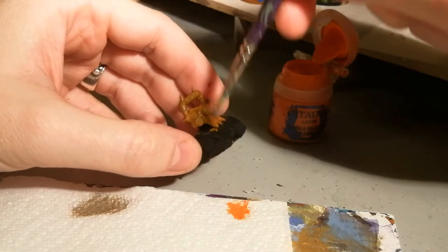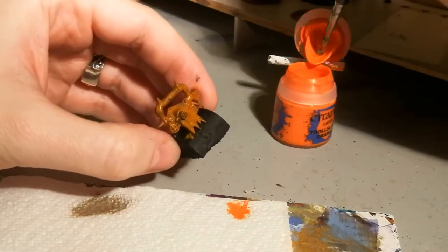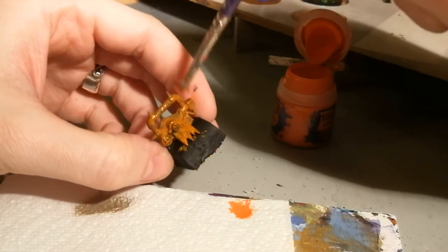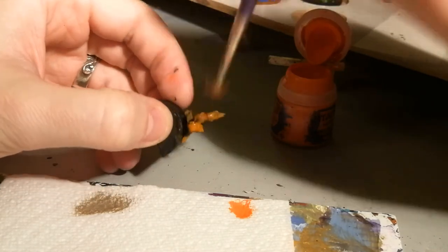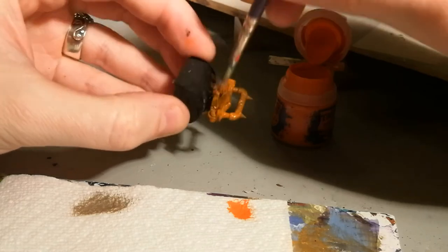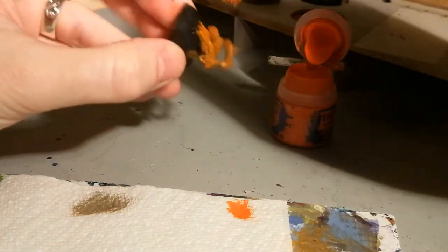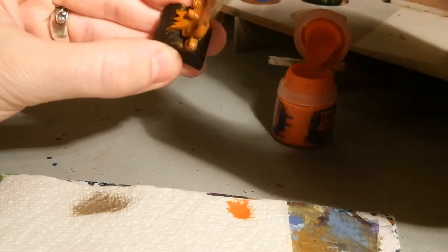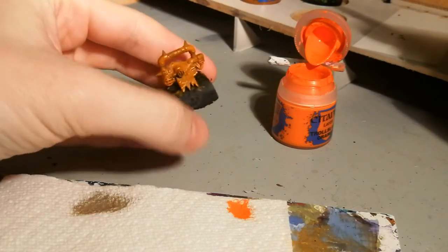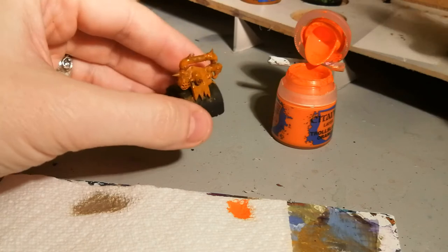We're just stippling away, being as messy as we can be. Now like a few of these techniques, you will need to plan how you're painting your model because there's no neat way of doing this, so be mindful of other areas that you might not want to get rusty. It's up to you how far you go with this and how speckled it gets — it's quite a forgiving process really. Once the wet paint shine is gone you'll be able to see it a little clearer. That's really the first stage done.